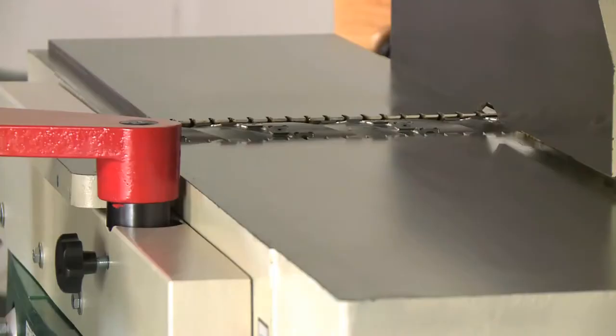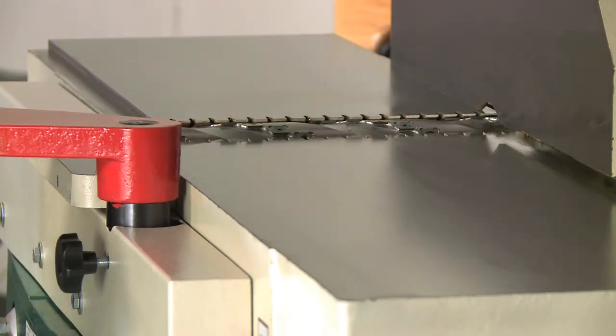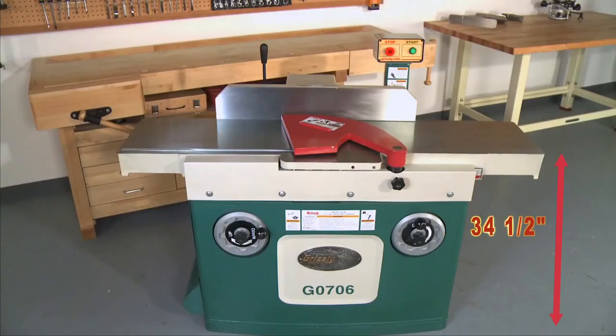Cutting capacities of the G0706 joiner are 12 inches in width and a 1/8 inch maximum depth of cut. The maximum rabbeting depth is 3/8 of an inch. The table height is a comfortable 34 and a half inches.